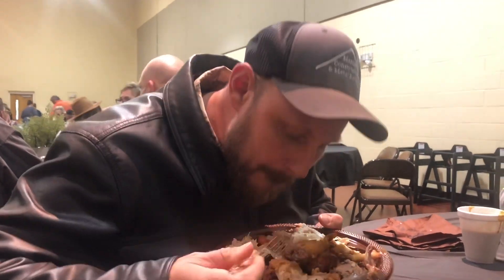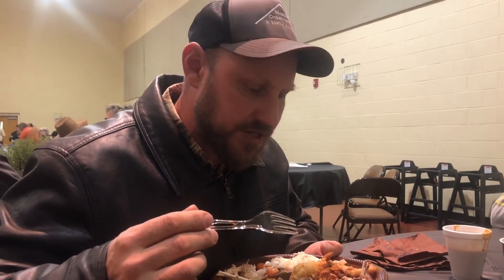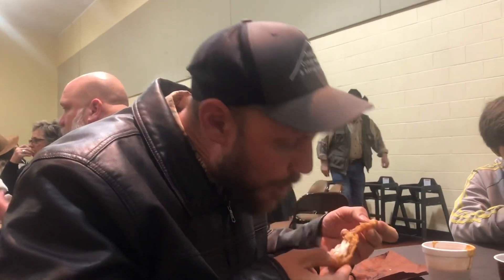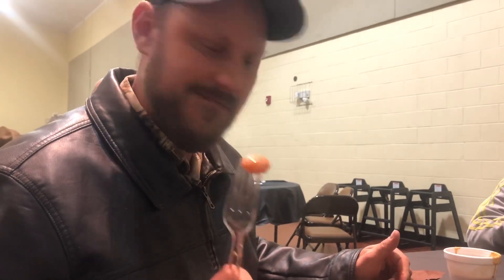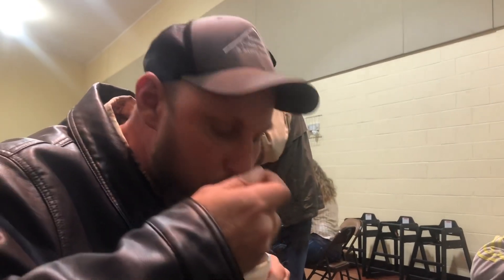Alright, let's try an elk meatball. Absolutely delicious. Frog legs. You cannot buy food like this in the store. Black bear chili. That black bear chili goes good on these cold, icy nights.